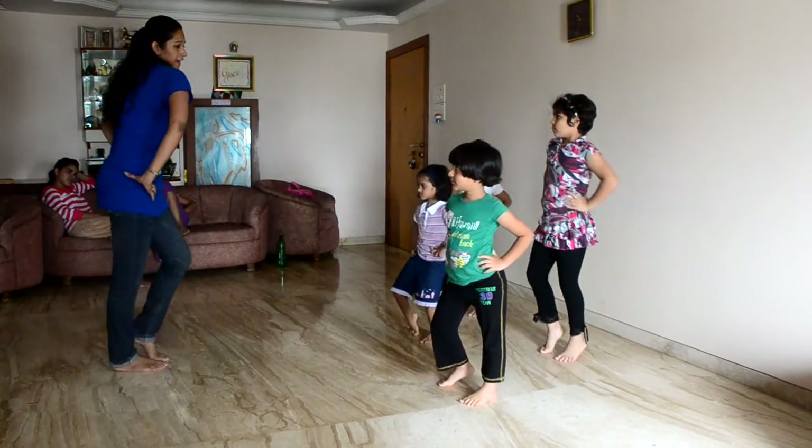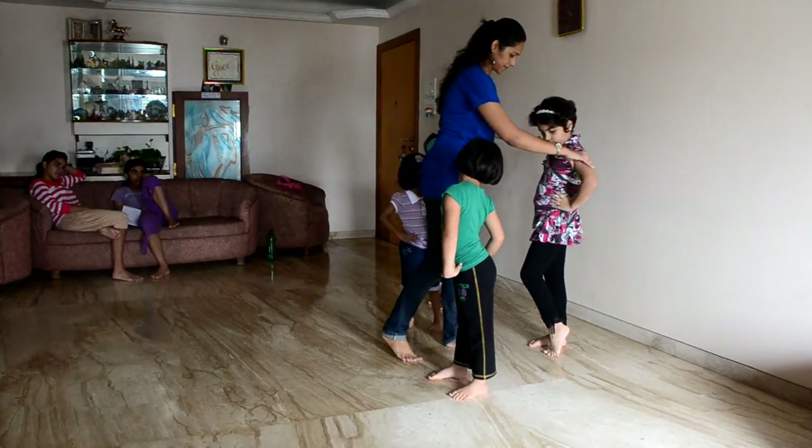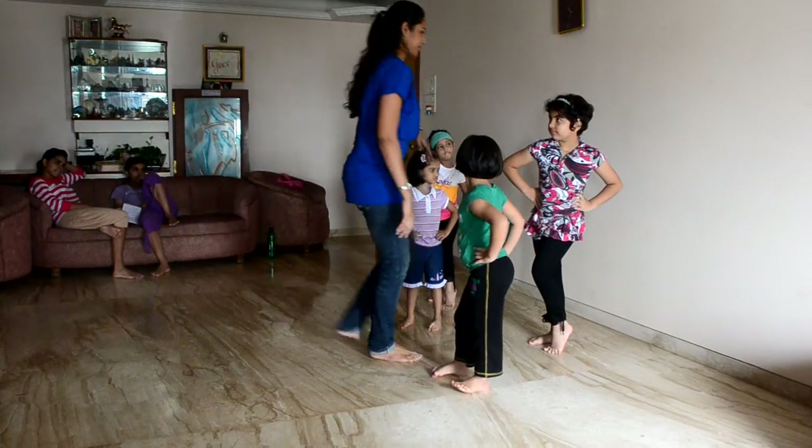Four, five, okay. So now, this is why you are using your same hands and legs. So when you are using this, this will be in the power. Okay?